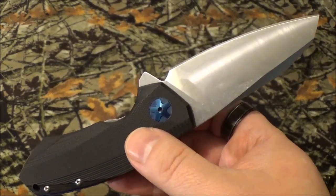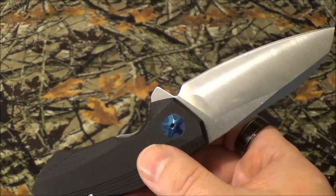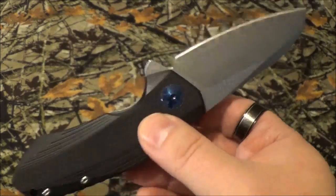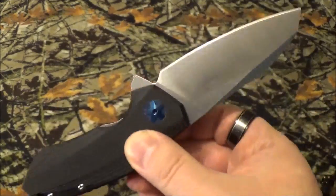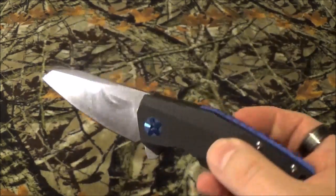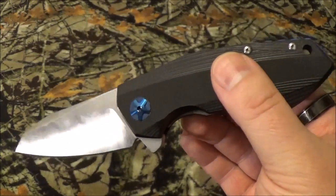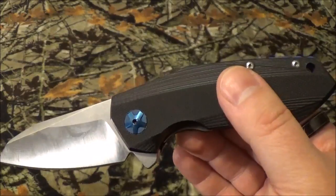He suggested, hey, send me the blade. Let's do a PMI report on it. Now I didn't send him this one — this was the one from the first video. I bought an identical one, as you saw in that previous photo, and sent it to him. I opened it out of the box to make sure it was the same blade — no discolorations, anything else — and it was the same exact thing. So I got it, packaged it up, sent it off.